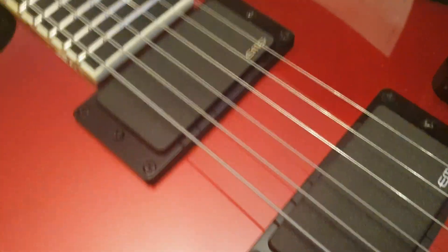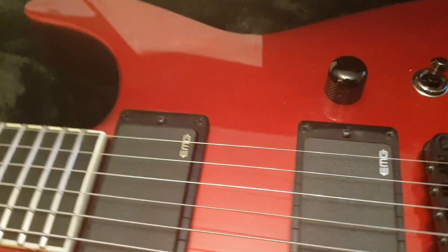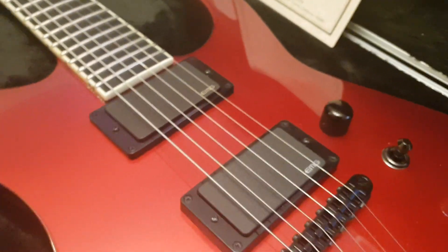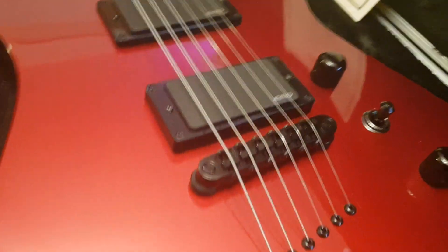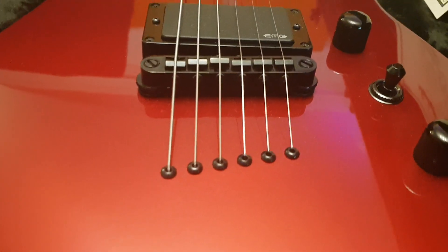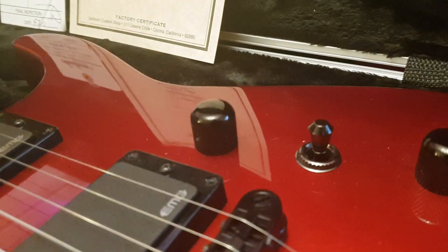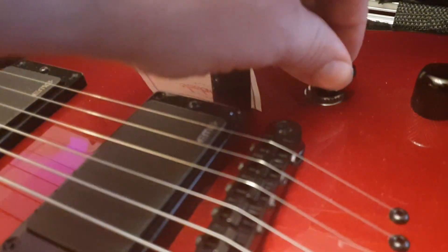You've got twin EMG 81s — this is a Kirk Hammett spec, the classic Kirk Hammett pickup configuration: dual 81s, string-through body, incredible resonance and sustain. You've got a really nice three-way toggle switch.